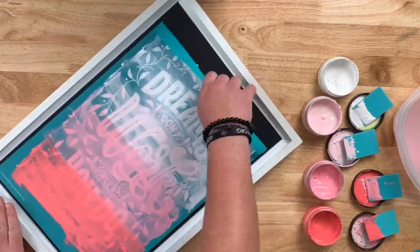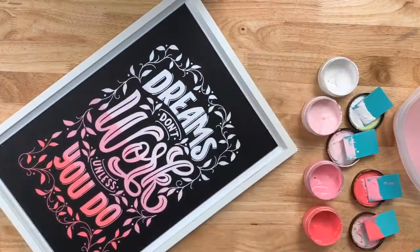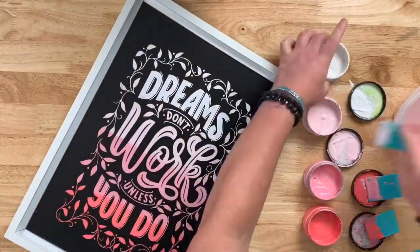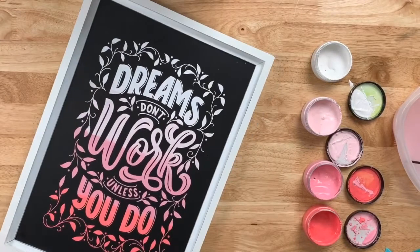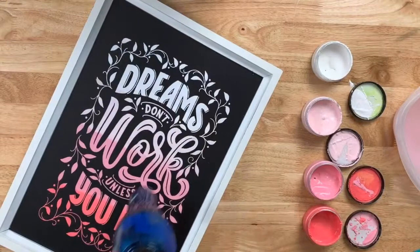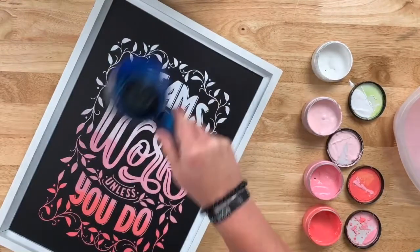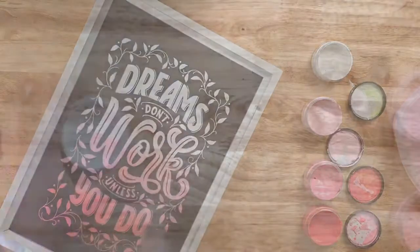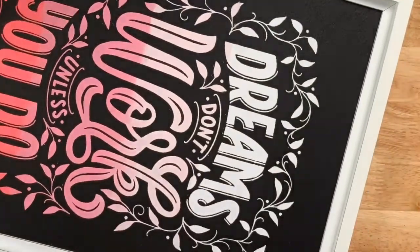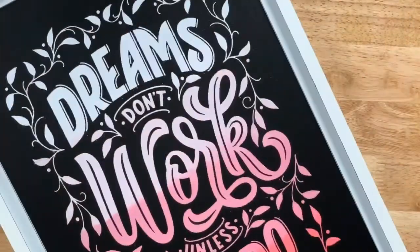Once you are done, let's see that reveal. Look at that ombre effect — that looks so amazing! Now you can achieve this with as little as two colors and they can be opposite from each other, so they don't even have to be a gradual blend. We're going to set it with the cool setting on a hairdryer, but look at this project — I love ombre, so easy, but the results are dynamic.